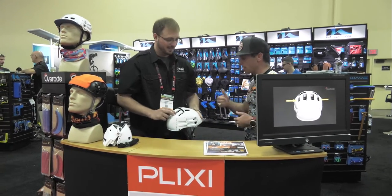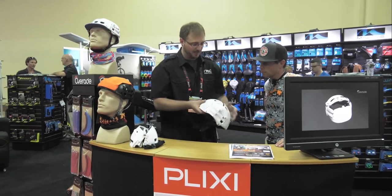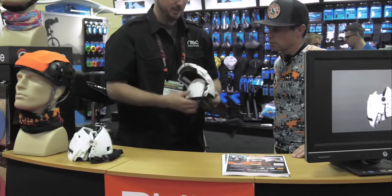Tyler, talk to me. I'm Tyler from North America Cycles, and this is the Pixie Helmet from Overig — it's a French company. Basically, you're supposed to be able to break this down in about four seconds and bring it back up again.